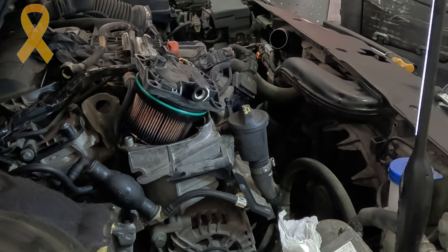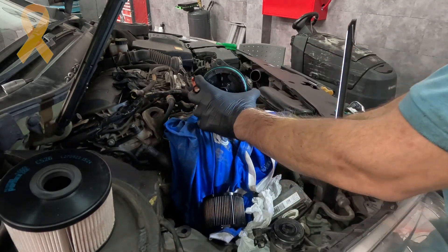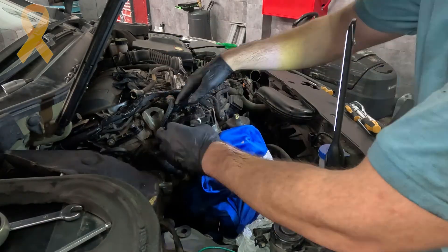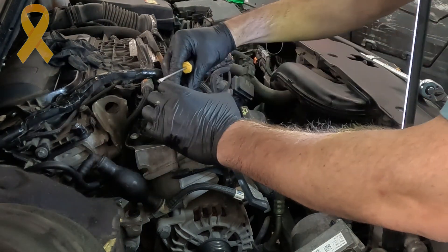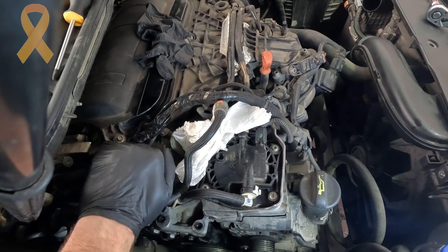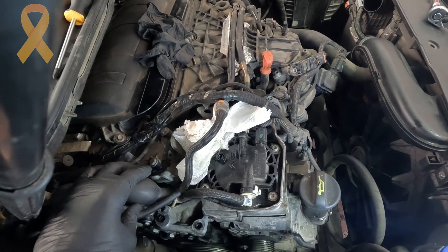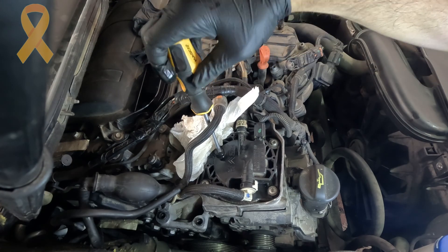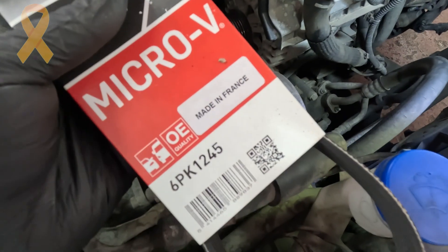I applied some force using flat-head screwdrivers, pulled the filter housing out, and replaced the old one with the new one — including replacing the O-ring that comes with the new filter. I tightened the Torx bolts, put back the fuel hoses and connector, and primed diesel with the hand pump while the air bleed screw was open. This is necessary to create pressure in the system without air bubbles in it. I then tightened the bleeding screw back. A new drive belt was assembled in the reverse order of removing the previous belt.